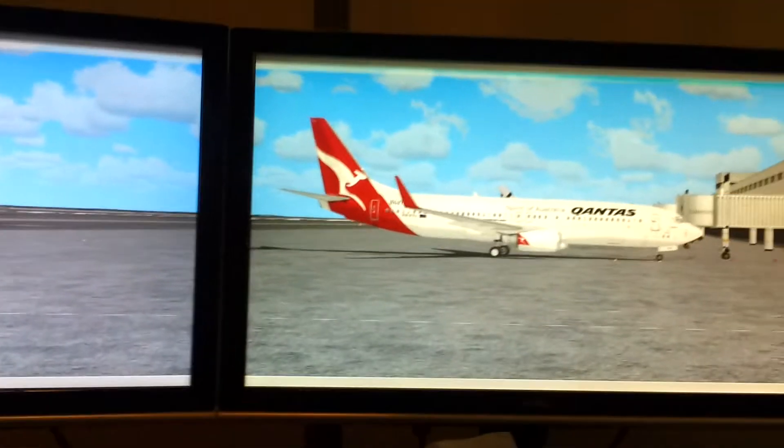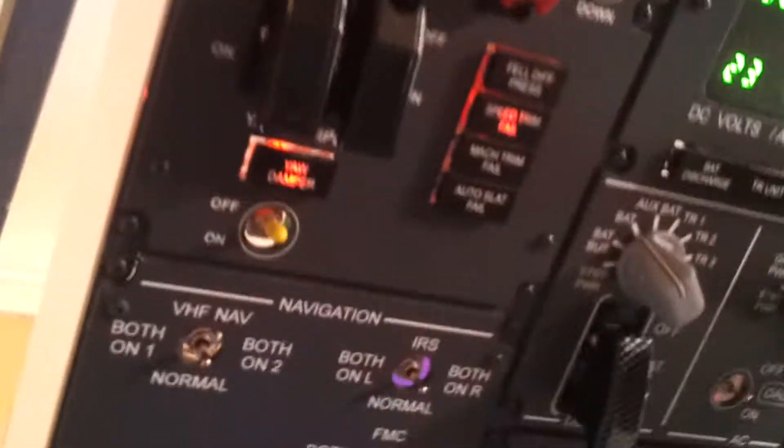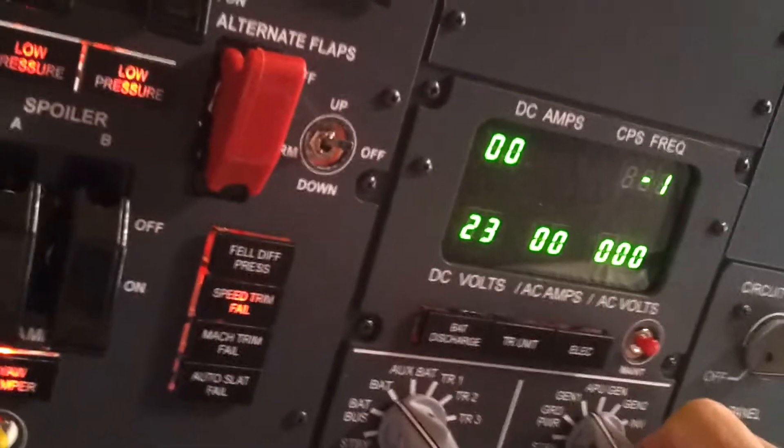Here we are, another update of the flight sim. Got the overhead panel on and it's all fired up. We're on ground power at the moment.